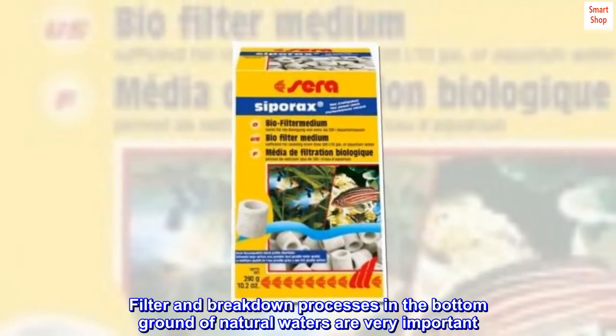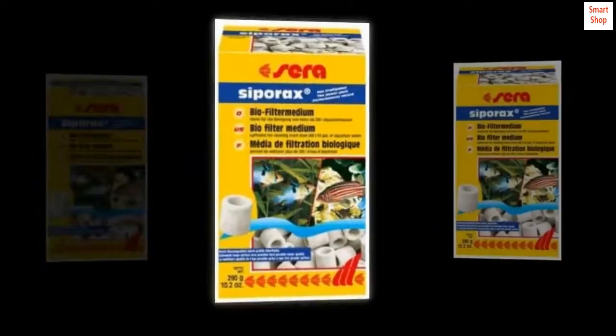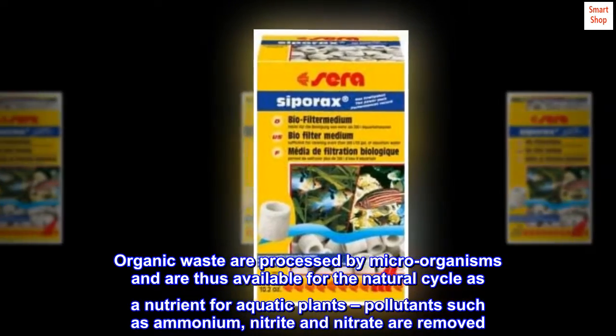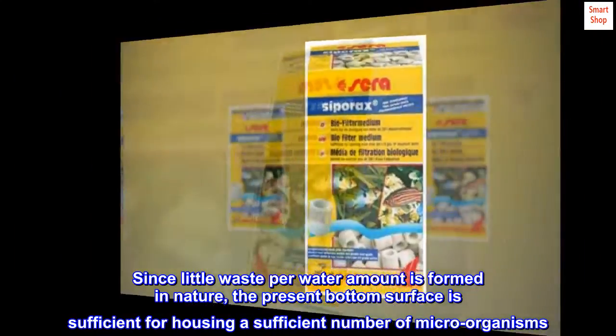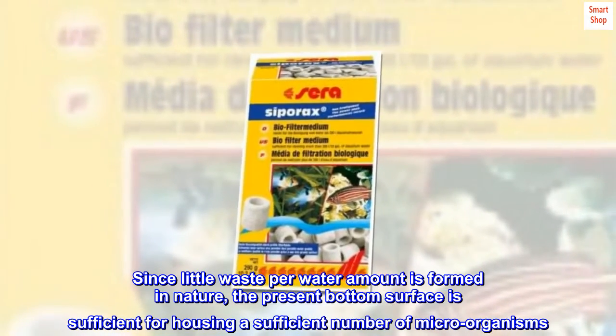Filter and breakdown processes in the bottom ground of natural waters are very important. Organic waste is processed by microorganisms and is thus available for the natural cycle as a nutrient for aquatic plants. Pollutants such as ammonium, nitrite, and nitrate are removed. Since little waste per water amount is formed in nature, the present bottom surface is sufficient for housing a sufficient number of microorganisms.